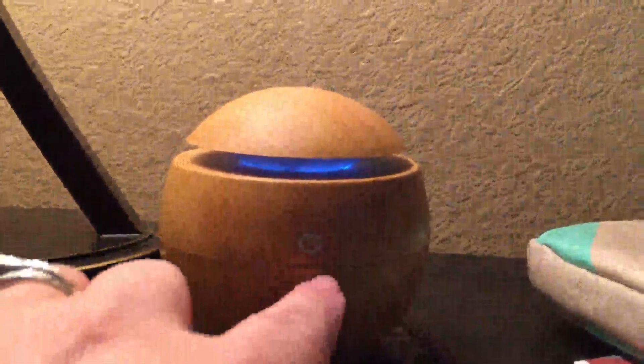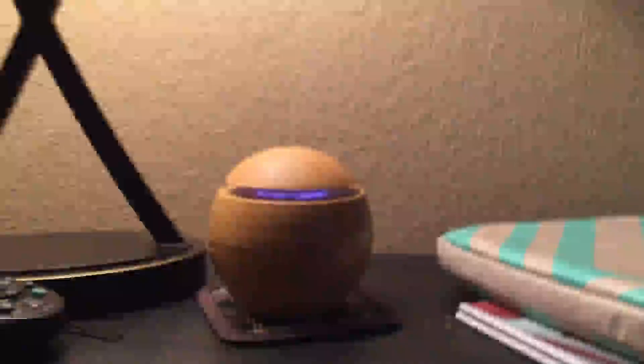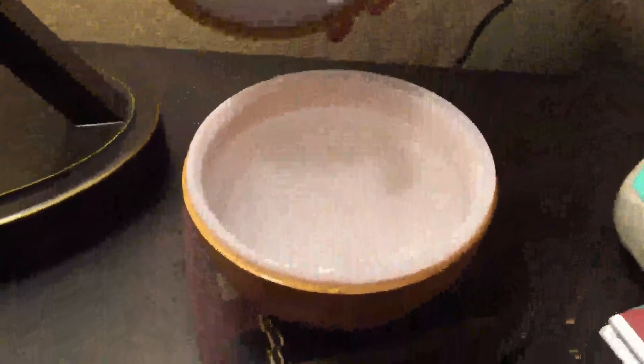You fill the reservoir with as much water as you want to put in it, and then you twist it open. It does not go right — it goes left. There we go. This is the reservoir, and you put the water in here.